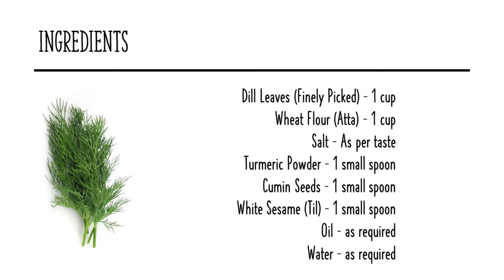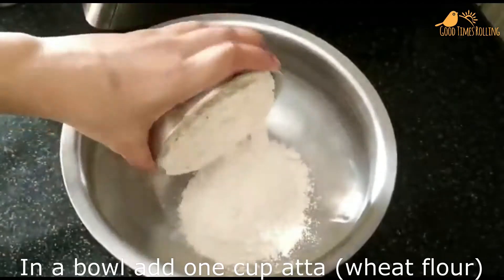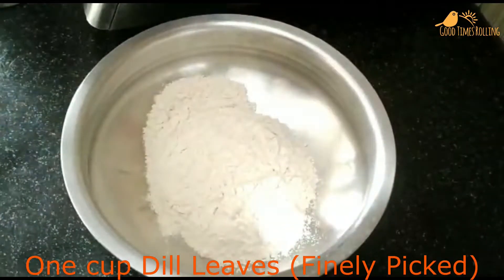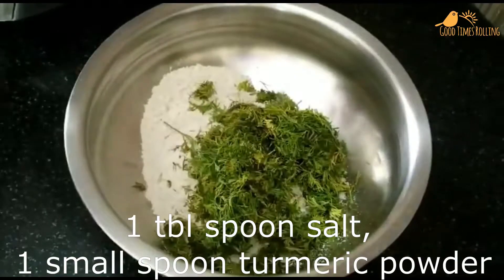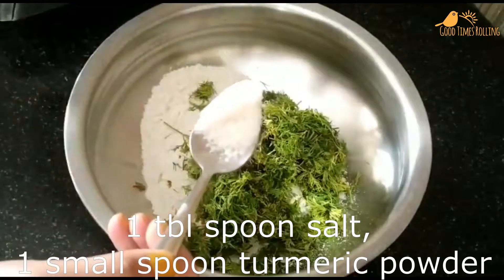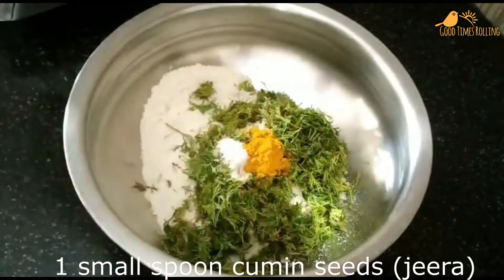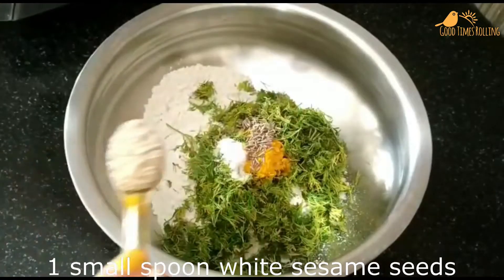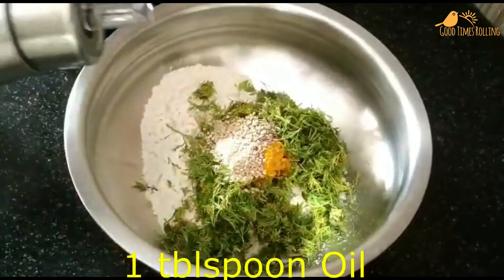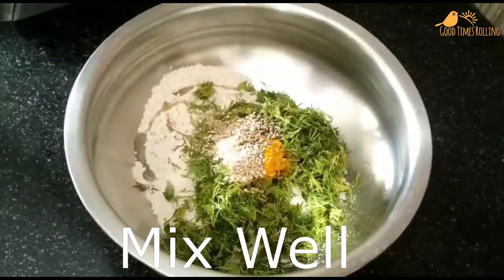For ingredients, in a bowl add 1 cup atta, 1 cup finely picked dill leaves, 1 tablespoon salt, 1 small spoon turmeric powder, 1 small spoon cumin seeds, 1 small spoon white sesame seeds, and 1 tablespoon oil. Mix well.